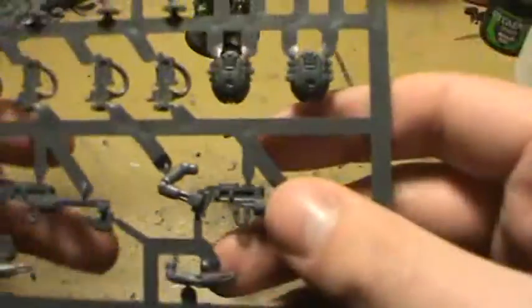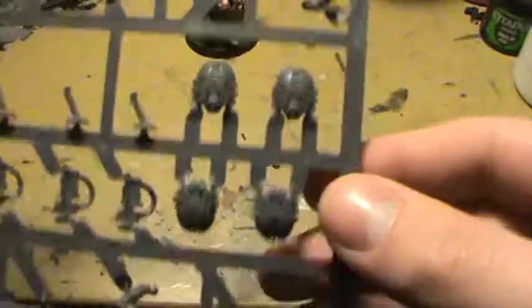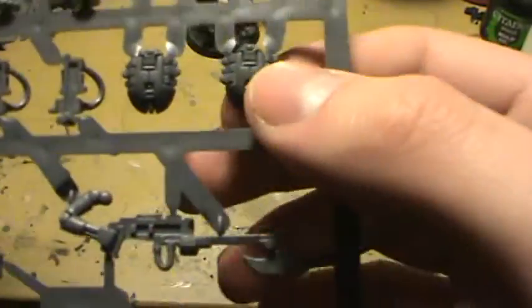Enough showing off of those, because same old, same old. And now here's the other part, which has got their gauss weaponry — gauss rifles. And scarabs, which I'm really excited about to paint these guys up too.